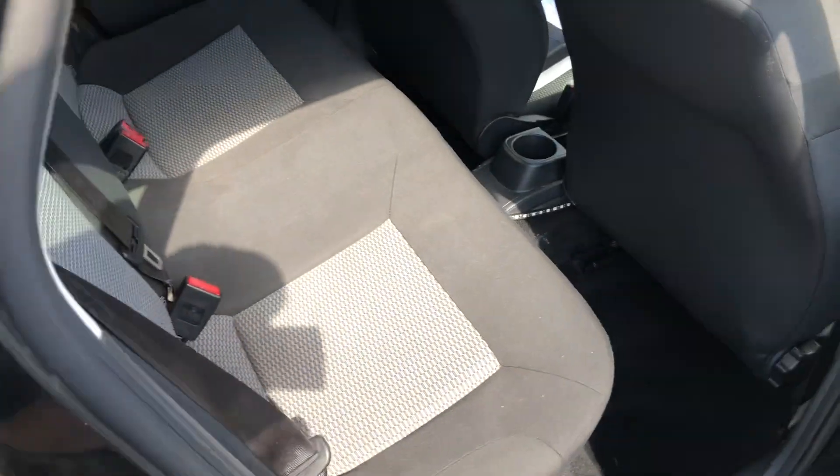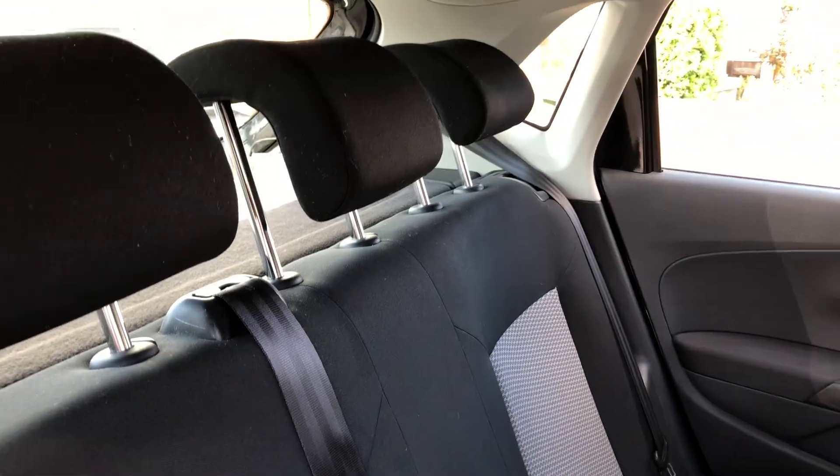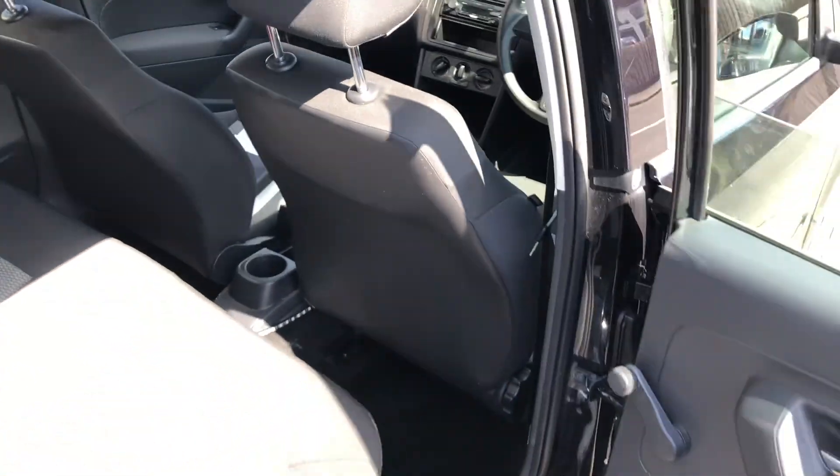Going into the back, there's lots of leg room, and we have three three-point seatbelts and three headrests as well. We also have isofix, and that is on the outer two seats of the car.